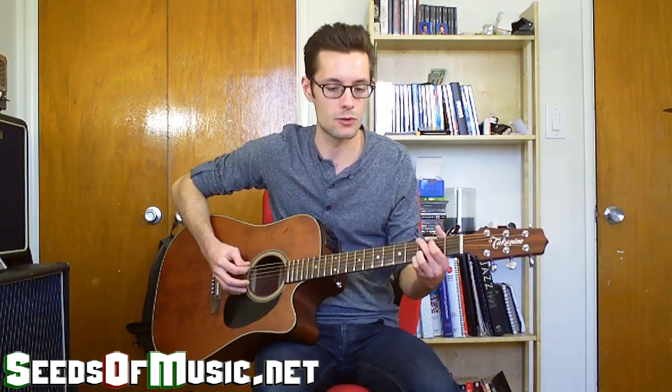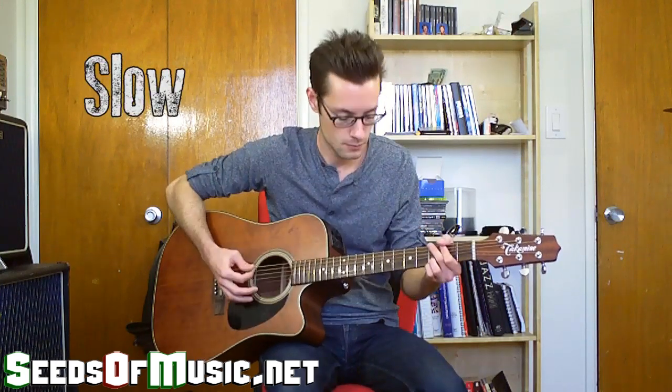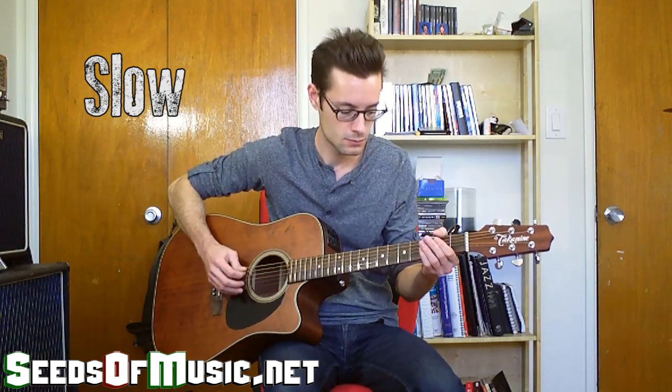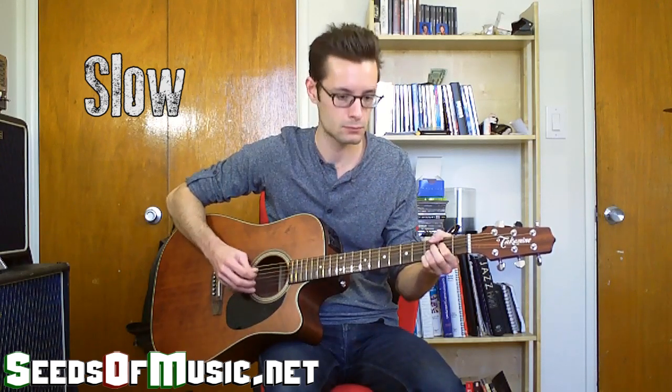Quick reminder: if you want more videos like this, make sure to comment, like, and subscribe to the Seeds of Music channel. Also check out the link in the description to get your free guitar chords chart and a guide on building your musical talents. Now I'm going to play at half speed — come in on the solo right after I start, and then we'll play through together.